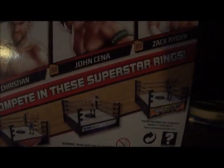Standard packaging. Here's the back. You get Booker T, Mark Henry, and all these other guys. I actually saw Mark Henry, John Cena, and Zack Ryder at Kmart as well competing in these superstar rings — Raw, SmackDown, and SummerSlam. Pretty cool.